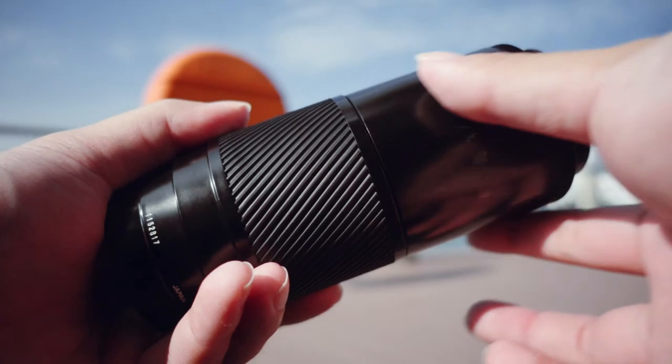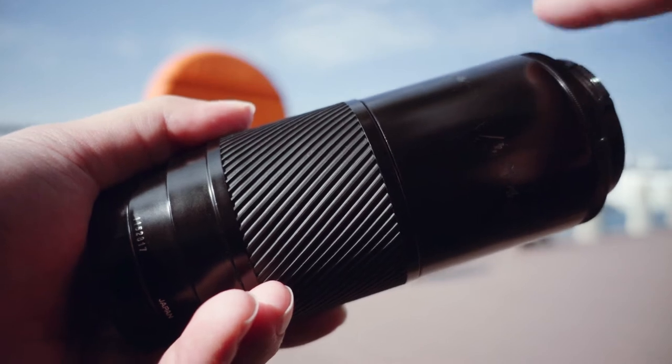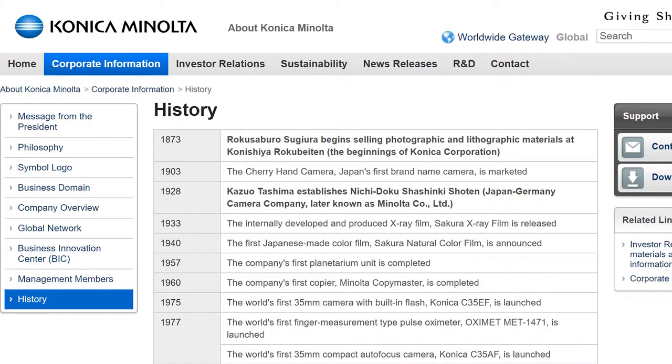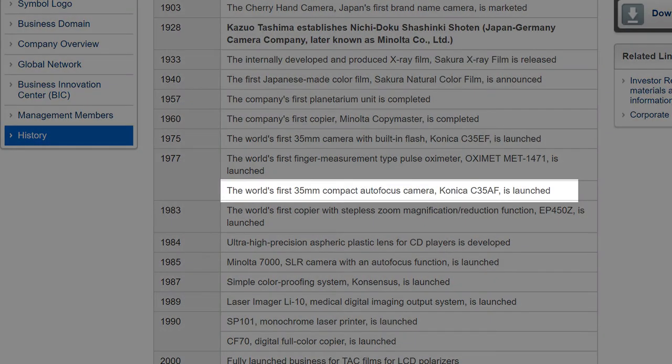You have all this space here, so why would the lens designers place the focus ring all the way over here at the tip? And why make it so thin? This has got to be the thinnest focus ring I've ever seen. My guess is, since Minolta is best known for making the world's first integrated camera autofocusing system, they probably thought that autofocusing is the future and that no one would use manual focus ever again.